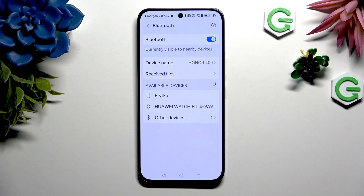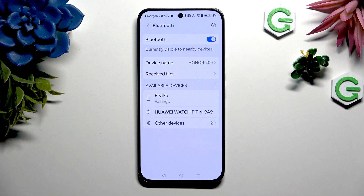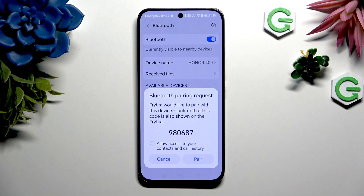When they do, click on the one you wish to connect to. Select the icon next to it to allow access to your contacts and call history, if you want to allow this option.